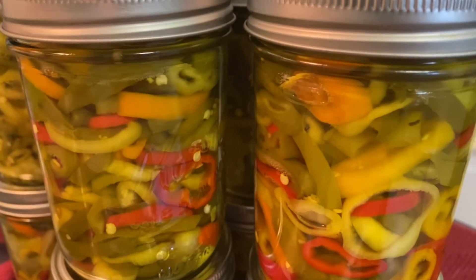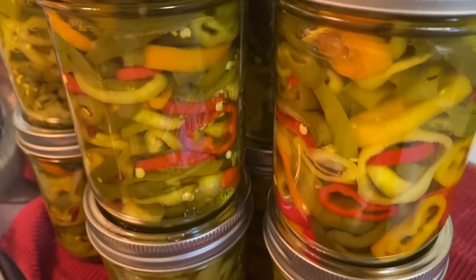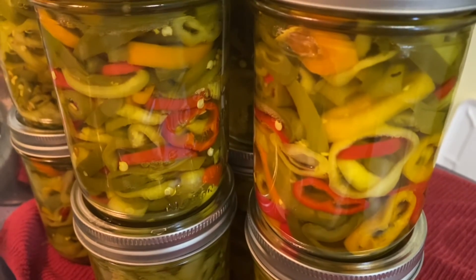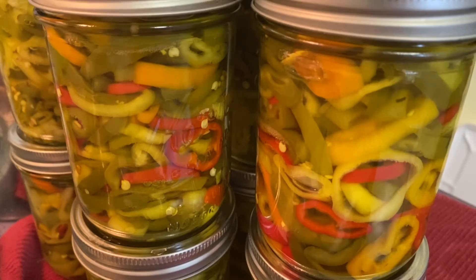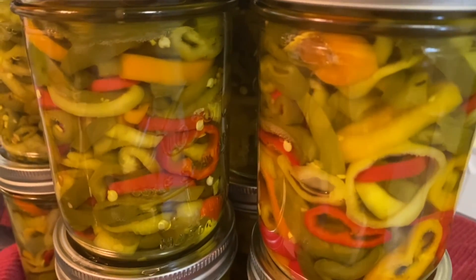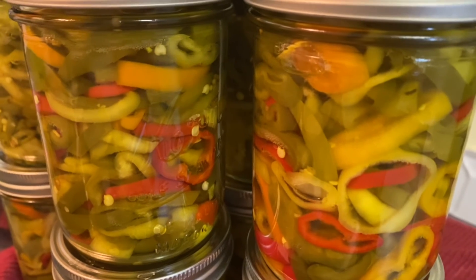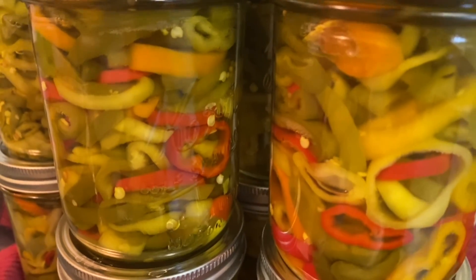So anyway, this is what I ended up with. I hope you guys enjoyed this video. If you did, please give us a thumbs up, comment, and share. And if you want to see more of what I'm doing in the kitchen, hit that little notification bell and we'll let you know.